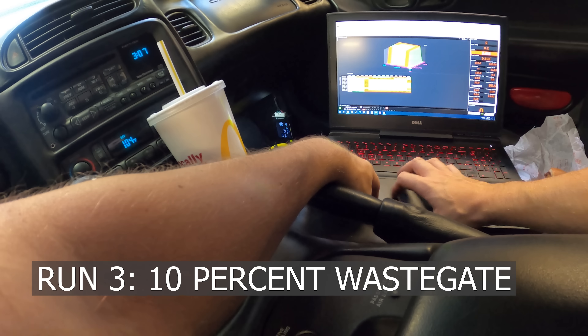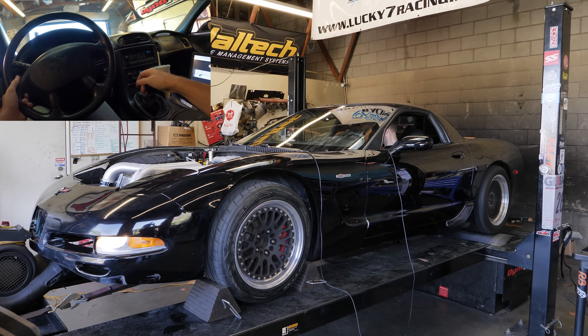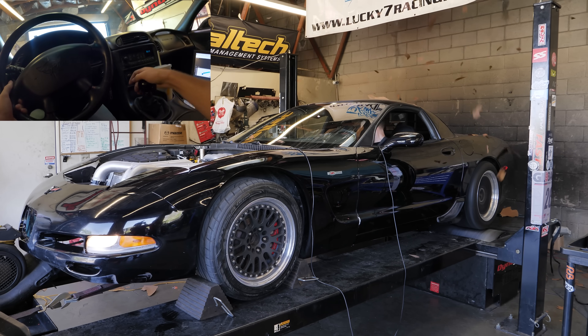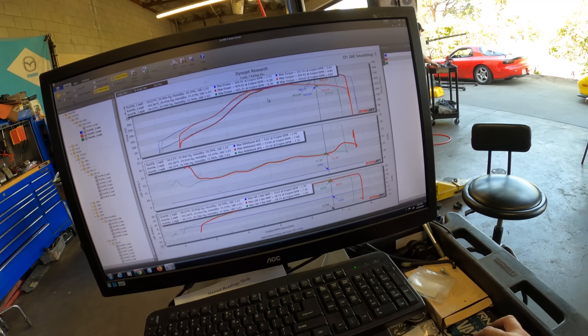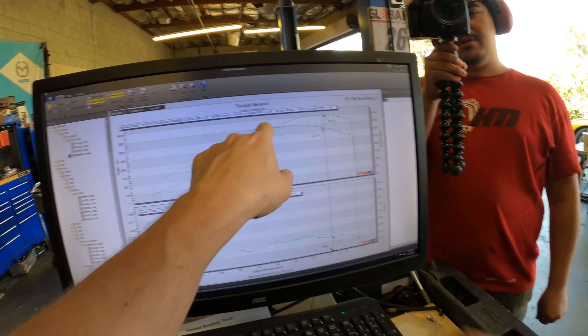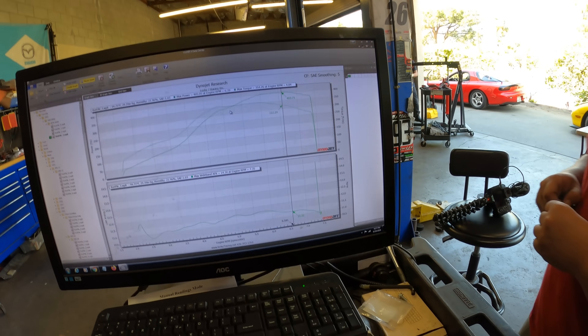Let's just keep going and see where we go. We went to 405. The wastegate at 10% didn't change anything — it's the same 18 psi. You can see the only stumble in the graph isn't a stumble, it's the wastegate starting to open. I'm going to go to 20 wastegate.